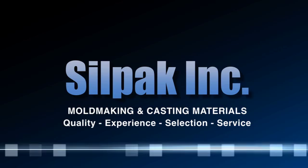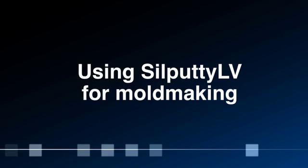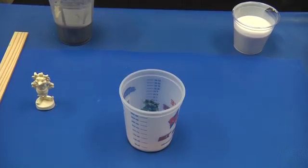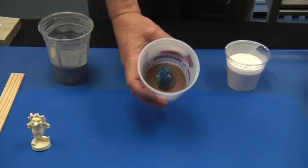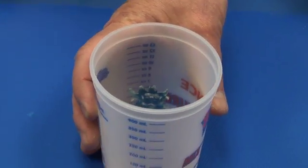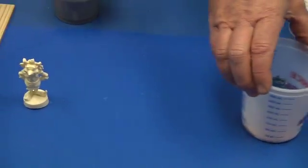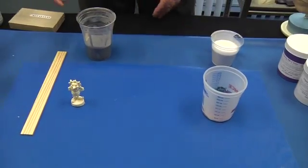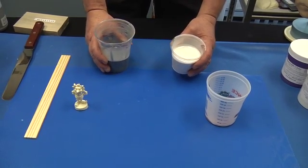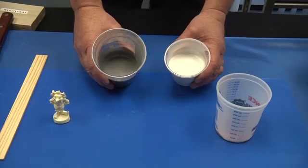Silpak here, one-stop shopping for rubber and plastic materials. Welcome to our Silputty LV mold making session. Silputty LV is a liquid flowable quick curing material. It is a one-to-one equal mix. We have white and charcoal black, which are mixed together creating a light gray color material.